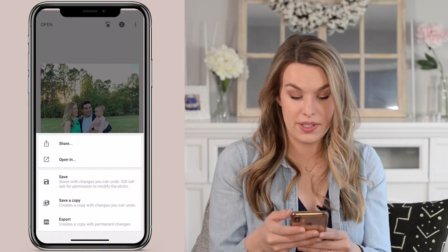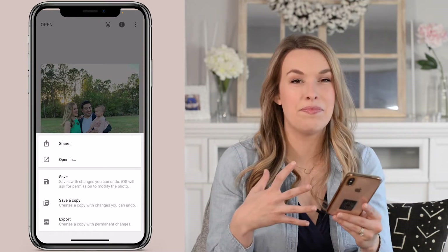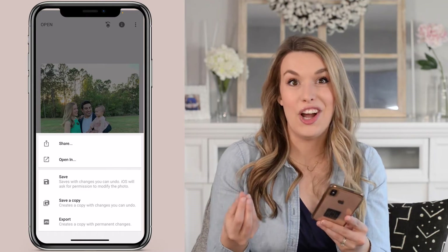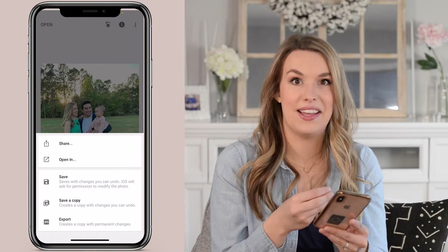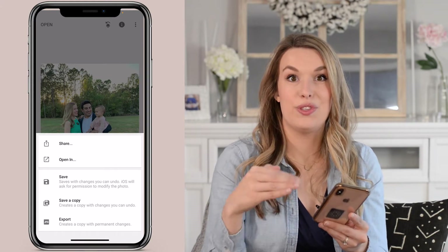Then I'm going to export this image. I've made a few tweaks to the exposure and the color, and I like to do that inside of Snapseed because it's really fast and I like the way all the tools are set up here.